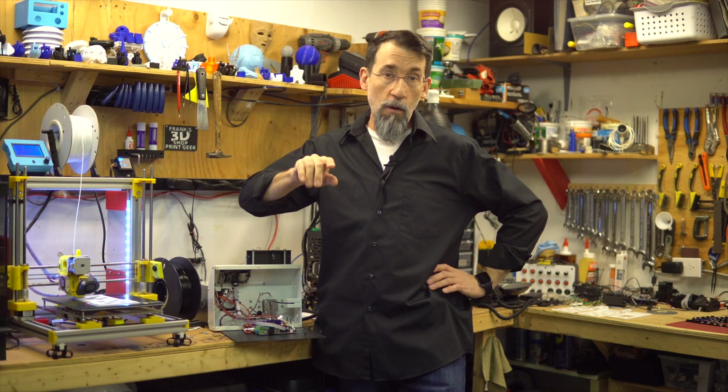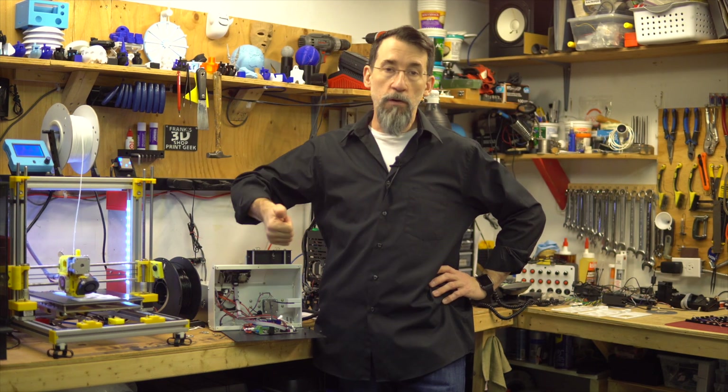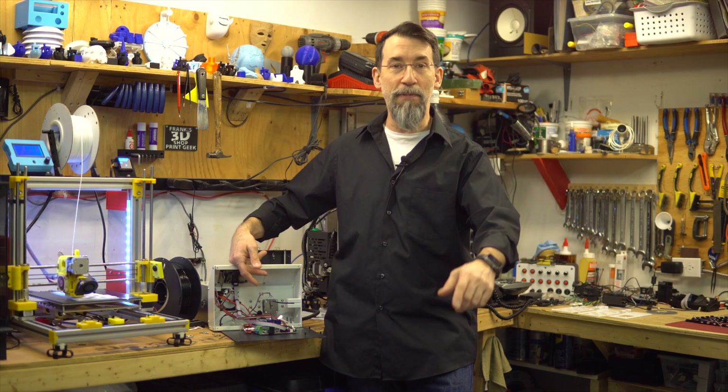Hi everybody and welcome to Frank's 3D Shop. In this video we will begin the modification of the Monoprice Mini V2. First dismantle the printer, label everything, modify some connectors, prepare the stepper drivers, adjust the VREF on the drivers, and mount the motherboard and touchscreen. Let's begin!